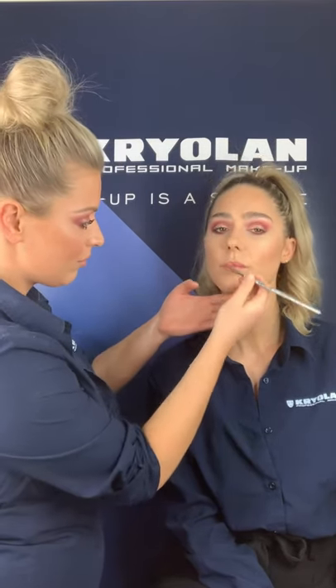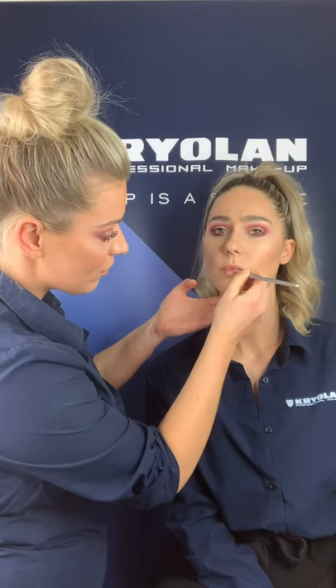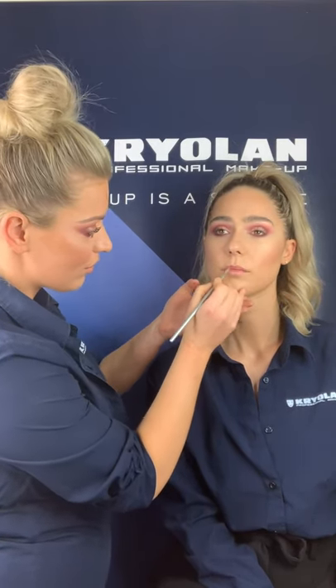Just a touch of lip to finish — marrying that color with the eye. There we are, guys. We hope you enjoyed our talk and demonstration on TV Paint Stick. Please feel free to ask any questions and have a great day. Thank you.